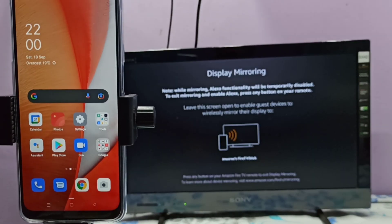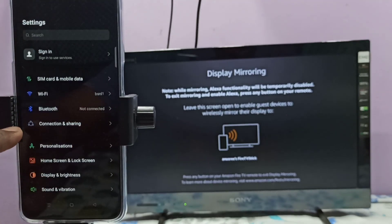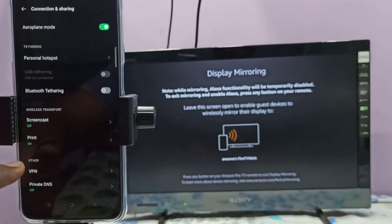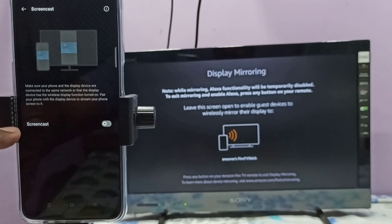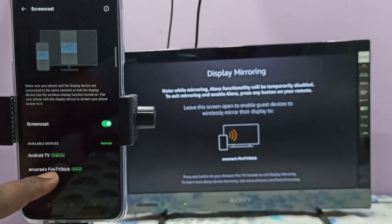In the phone, open the Settings app, tap on this icon, then select Connection and Sharing. Then select Screencast. Tap here and enable Screencast. Now I've enabled Screencast — it's searching for available devices. It's showing two devices: one is Android TV, that is Google Chromecast, and the second one is the Fire TV Stick, which is Miracast or screen mirroring. Let me select the Fire TV Stick.